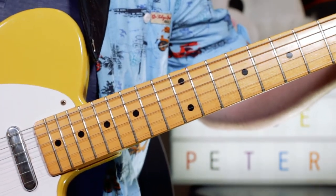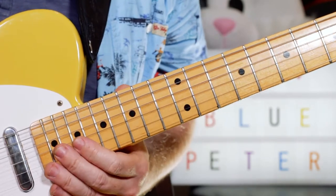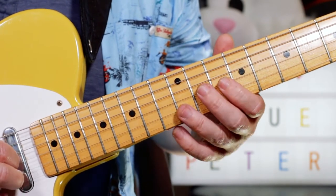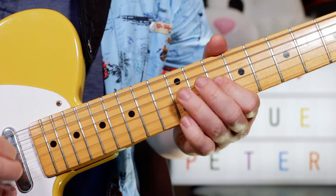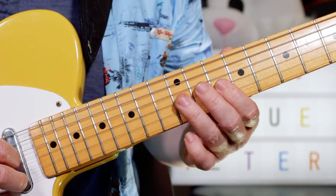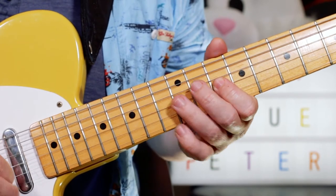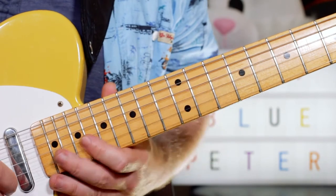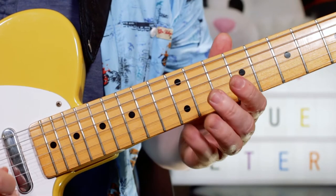And then we're into the main part of the song. So that's our first phrase: C, D, F, F, F, G, A, B flat, C, C, C — 10, 12, 10, 10, 10, 12, 10, 11, 13. Three on that C — 13. Then the next note is D, E — 15, 12.